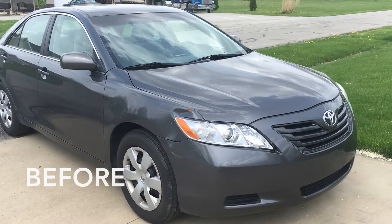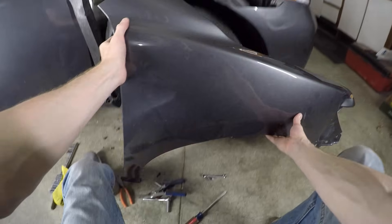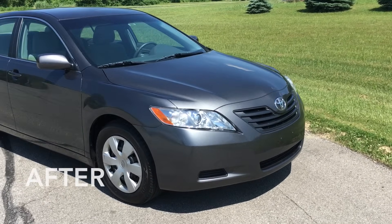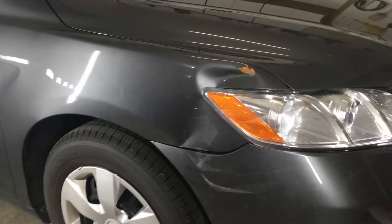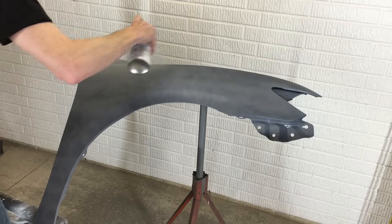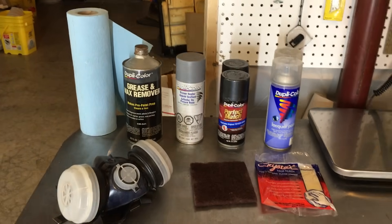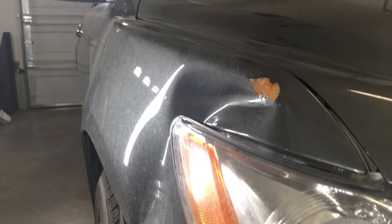Hey Garage Heads, welcome back to the 6th Gear Garage. Today I'm going to show you how easy it is to replace the front fender on most modern vehicles, including this 2009 Toyota Camry. This car was the victim of a parking lot hit and run. I bought an aftermarket replacement fender for $30 online and painted it with aerosol cans in a previous video for about $3 worth of spray paint from a local auto parts store. Now that it's dried and cured, I'll show you how easy it is to replace the front fender on most vehicles.